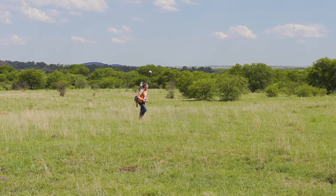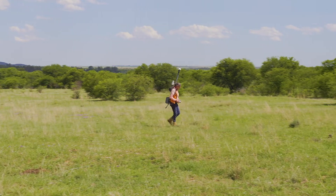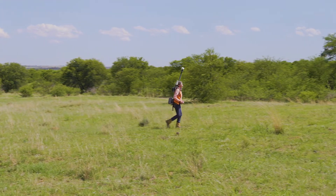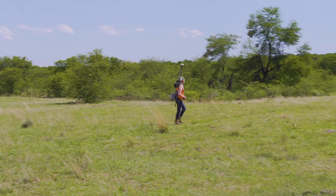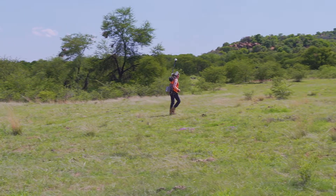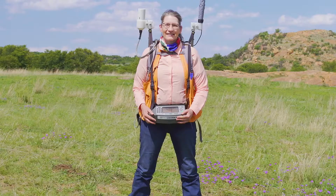When conducting the magnetometer survey it's helpful to have somebody walking in front of you with a handheld GPS. This allows you to walk in a straight line and keep moving. The handheld GPS would have the waypoints loaded on it so that person can find the next waypoint, while all you have to do is follow along and keep the survey moving. This concludes the video on magnetics.